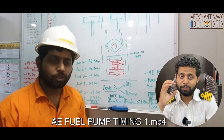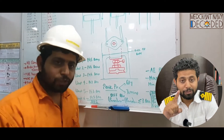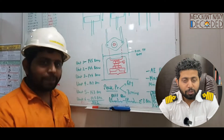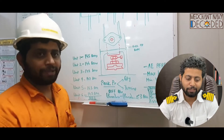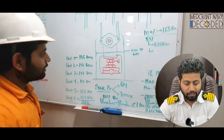First of all, I'm explaining the theory part about generator performance and how to check the timing. Theory is again very important — why, why, why? You need to ask that yourself each time. That is covered here.